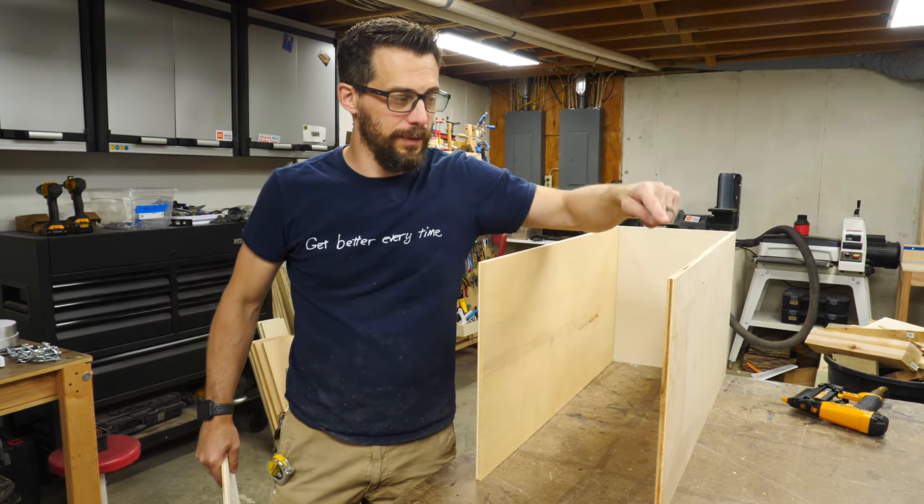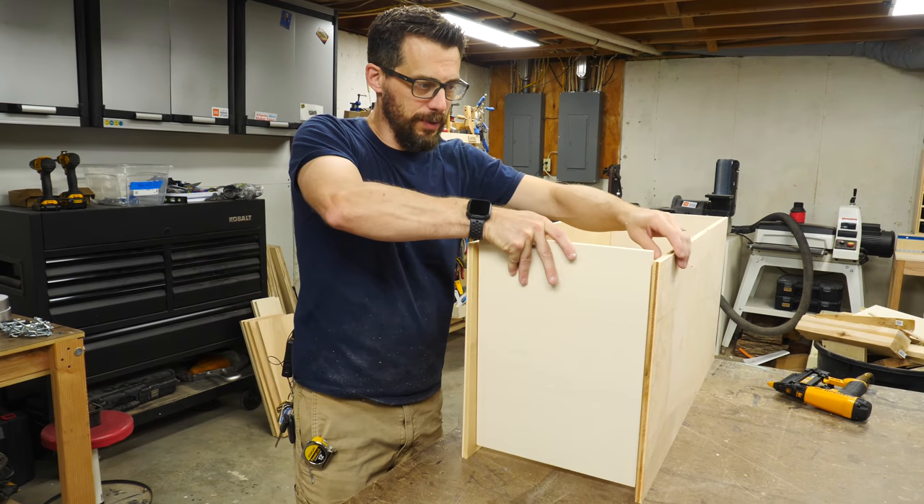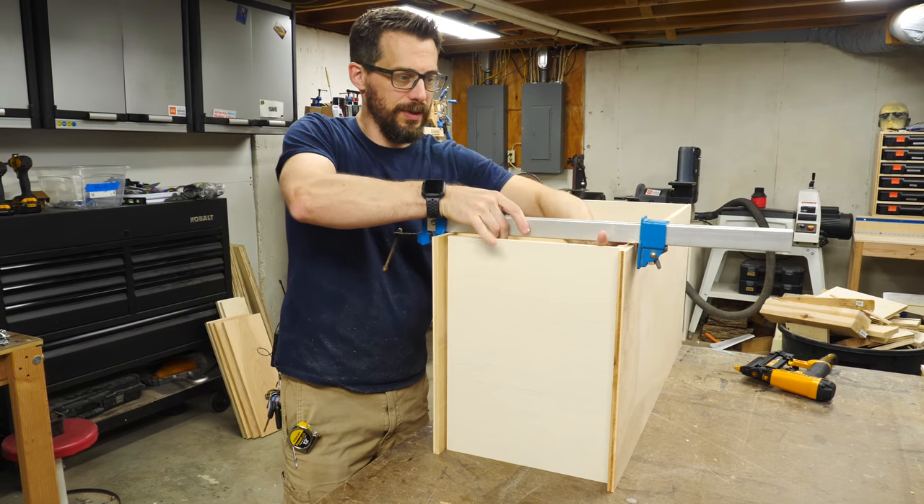I'm going to put the top on, but I need to make sure that these are separated the same amount as the bottom. So I'm going to take one of the other shelves and put it in between these and then clamp that together to keep them in the right position, then we'll put on the top.